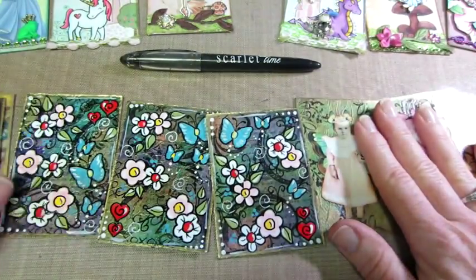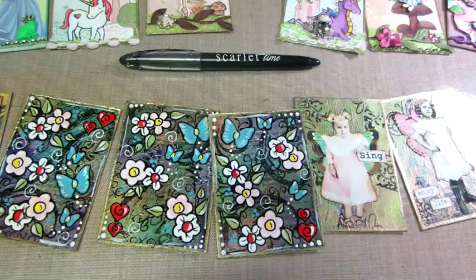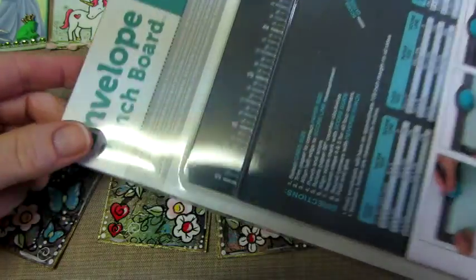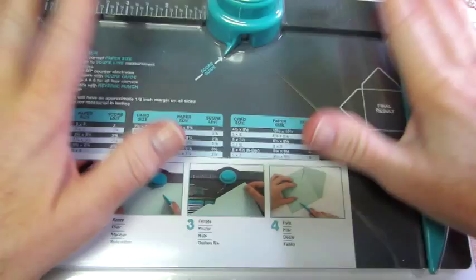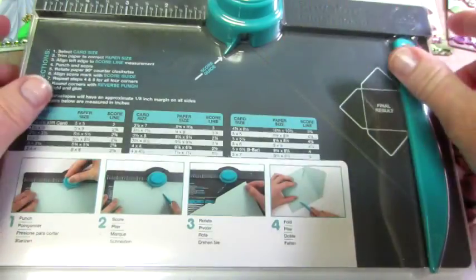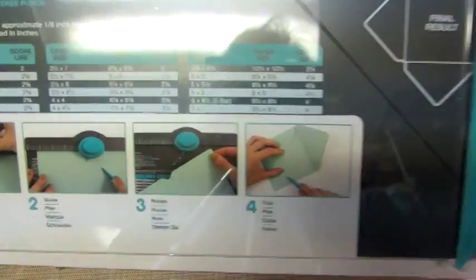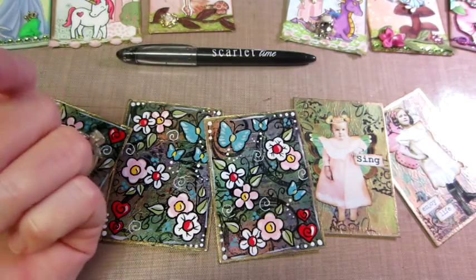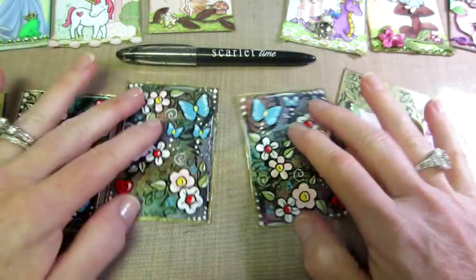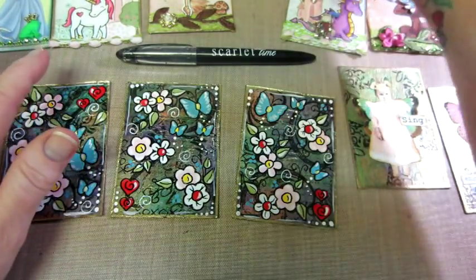I'm still making ATCs, and I have some cards to make. I bought the envelope punch board — I had a fifty percent off coupon today which brought it down to ten bucks — because I want to make some six-by-six cards, or maybe five-and-a-half by five-and-a-half easel cards. I need a six-by-six envelope for that. I'm planning on using some Graphic 45 paper. I just cleaned off my desk, so it's a perfect time to start.